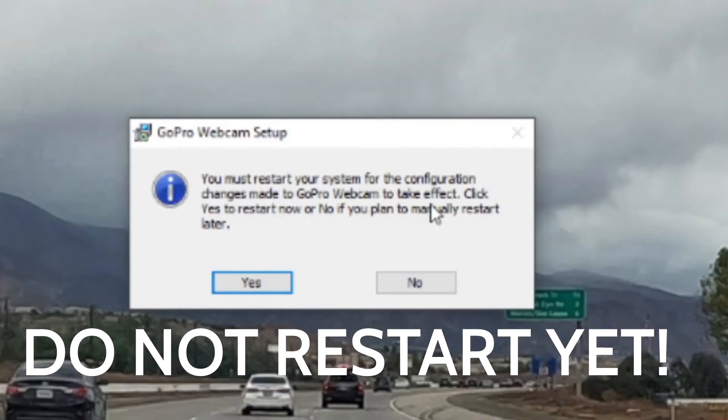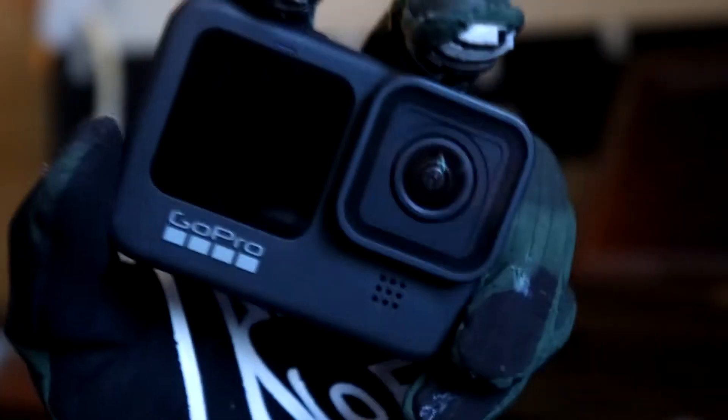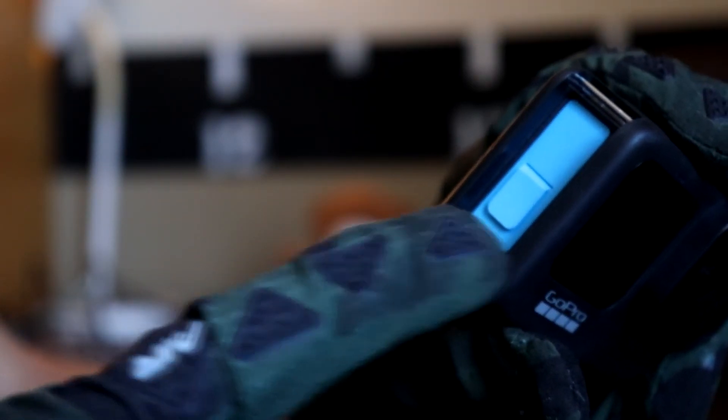Do not restart your computer, because I'm going to be showing you how you can place your GoPro in your Zoom meeting. Once you have your laptop and your GoPro ready, go ahead and open up the back door and remove it. That will expose the SD card, the USB-C, and the battery.